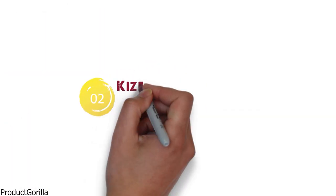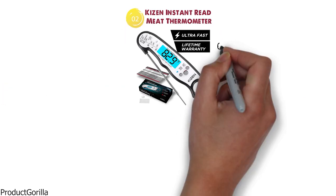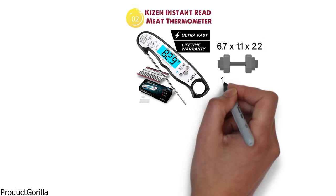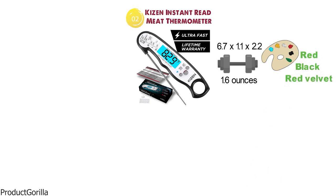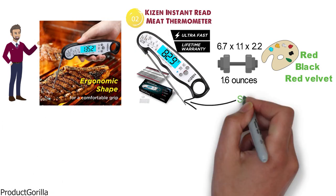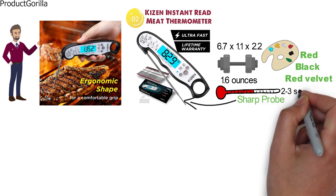At number 2 we have the Kaizen Instant Read meat thermometer. The dimensions are 6.7 x 1.1 x 2.2 inches and it weighs around 1.6 ounces. The Kaizen thermometer is available in several colors such as red, black, and red velvet. It's a great pick for those that need an easy way to take the temperature instantly, with results coming back in just 2-3 seconds.